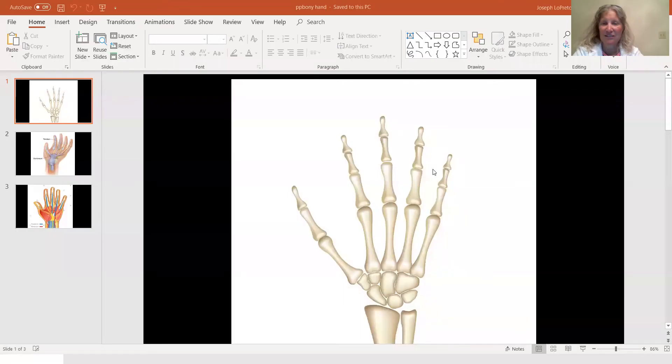In our fingers we have three bones in each finger — here's your pinky, your ring finger, your middle finger, your pointer. In your thumb we only have two bones. And then we have these bones in our hands: one, two, three, four, and here's the one for the thumb. That's not the third part of your finger.